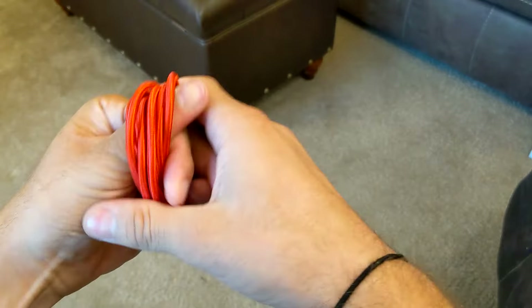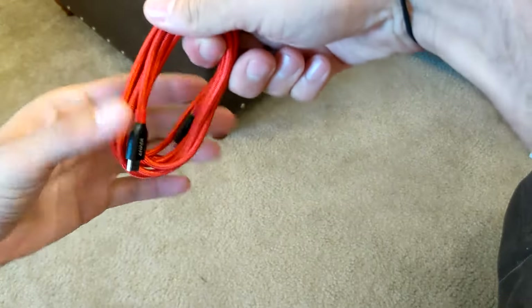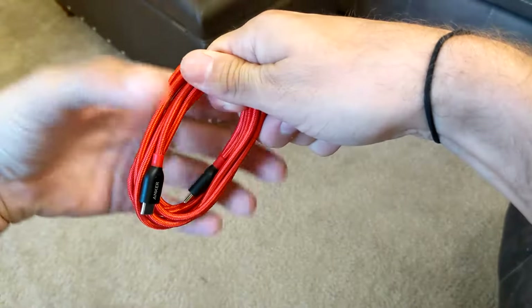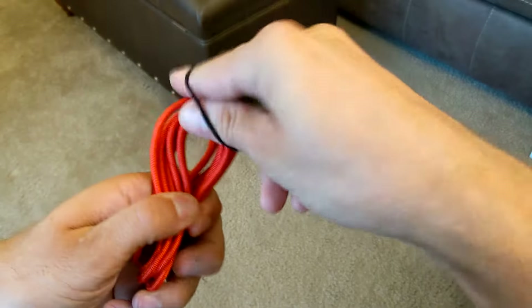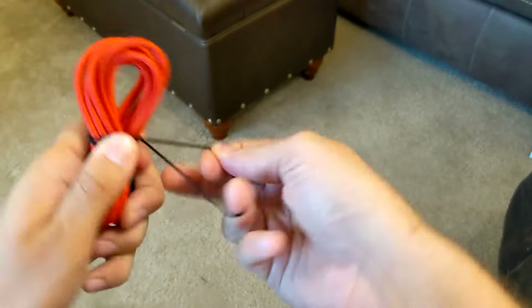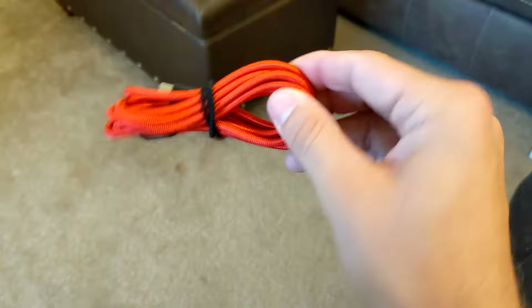I'm going to adjust my grip a little bit so I can get the cable ends to both be on the same side. Now that I've got it like this, I'm going to give it a little bit of a twist and then use this hair tie — I always use hair ties instead of rubber bands — and wrap it around the center.